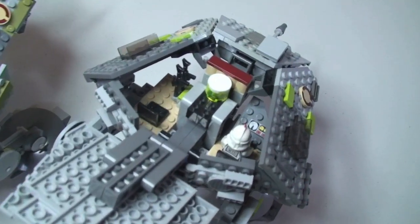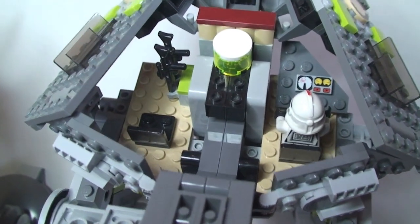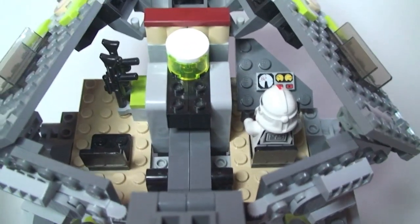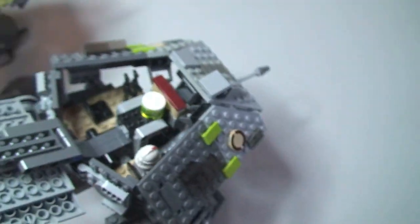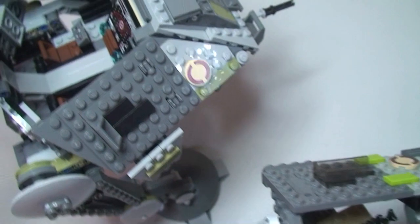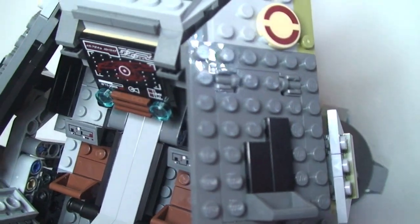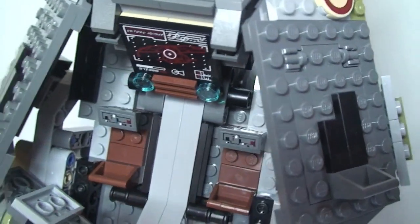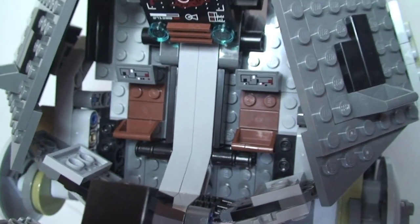Okay, so now we're going to take a look inside both. Start with the 2008 version — see the inside there. Moving across to the 2014 version, you can see the inside of that AT-AP.